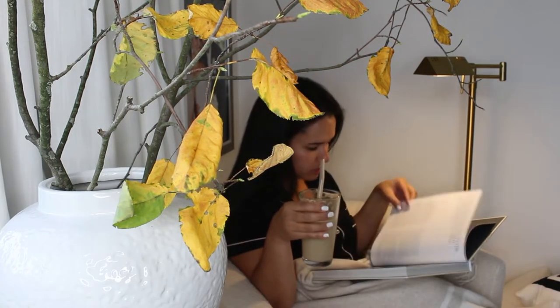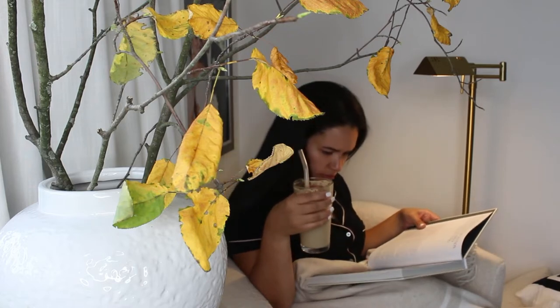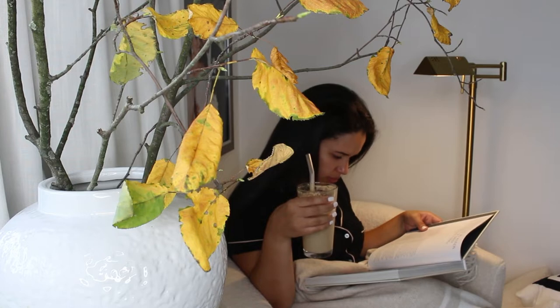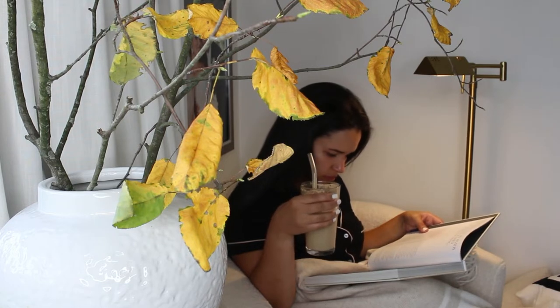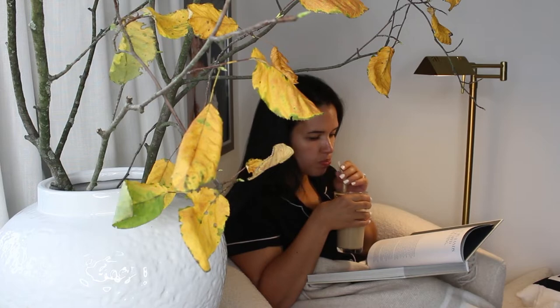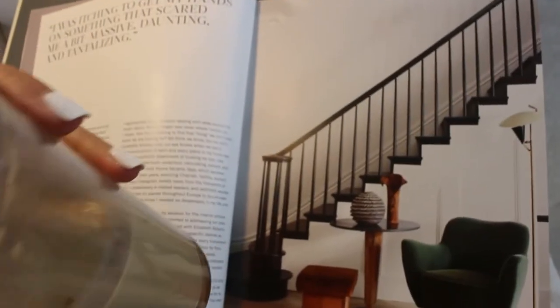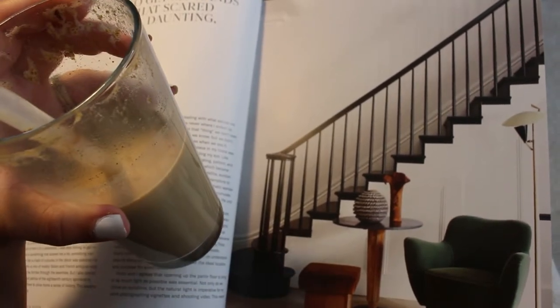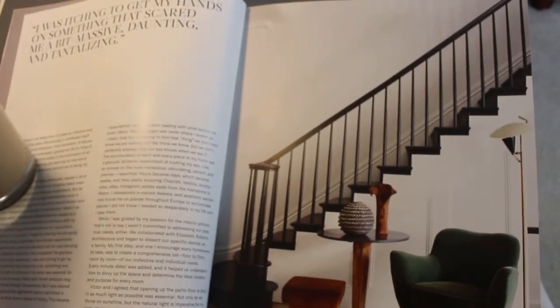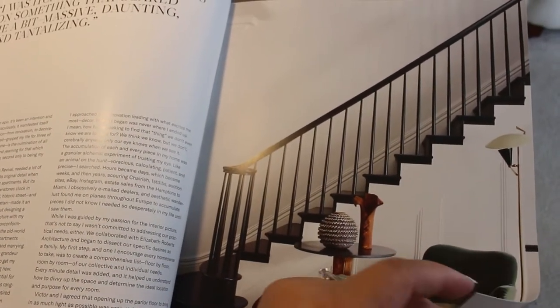Let's enjoy this together with a coffee table book. This really helps me relax and disconnect from the world. There's something about coffee table books that gives you so much inspiration. If you're like me, please let me know down in the comments, and what is your favorite coffee table book so far? Let's enjoy the moment until my little one decides to cuddle up with mommy.